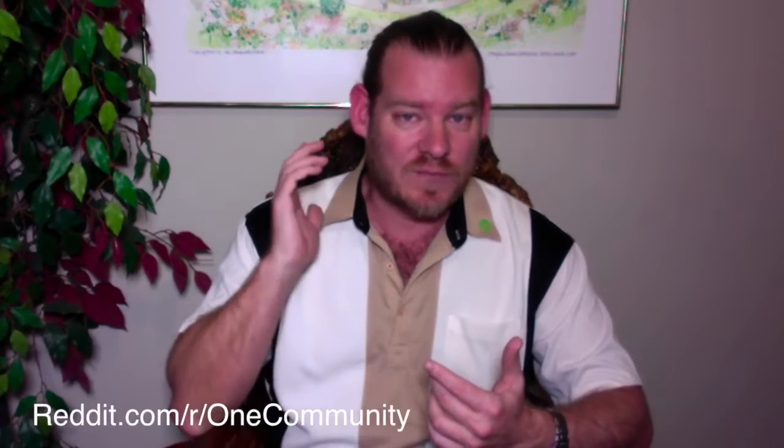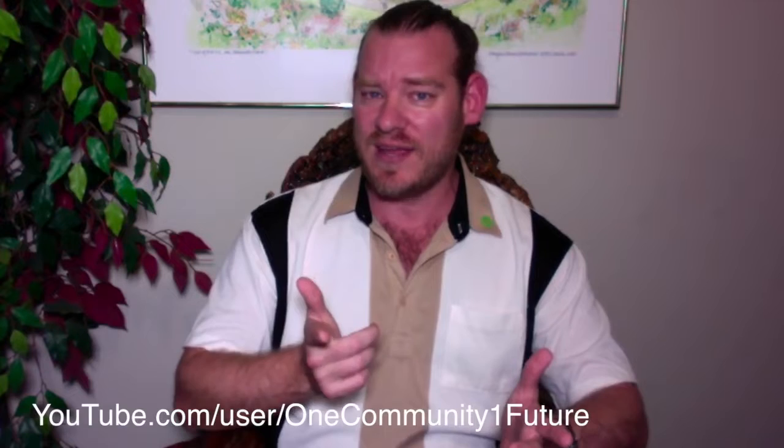You can also follow our progress through social media. We are on all of the most popular networks — Facebook, Twitter, Pinterest, YouTube, LinkedIn, Tumblr, Reddit, and about 15 others — to make it as easy as possible. The easiest way to help out is to share our information, like this YouTube video, make a comment, and help us get the information out there.